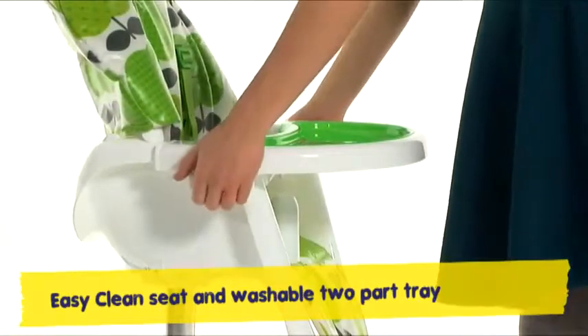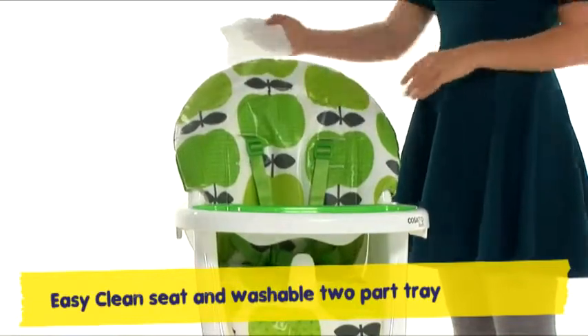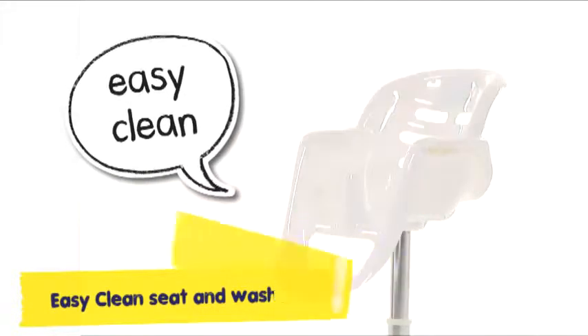When the supper has splodged, 360-squared is easy to clean. The squidgy seat cushion you can wipe clean with ease, remove it in the harness and wow, cleaning's a breeze.